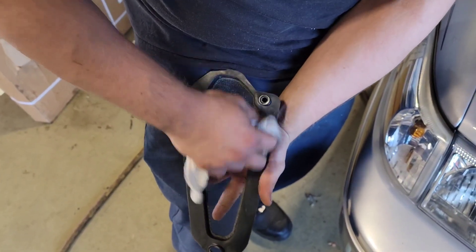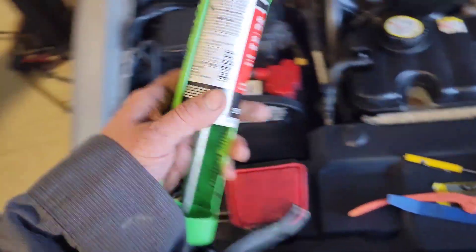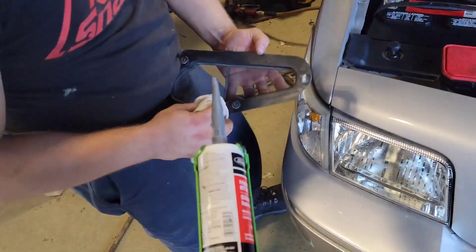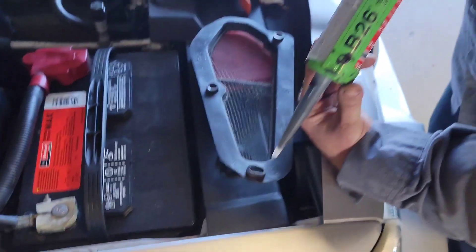It doesn't have to be too crazy, but I went and got some TA-357 and we're going to bead that around. Go ahead — here we go!